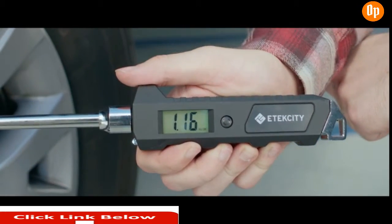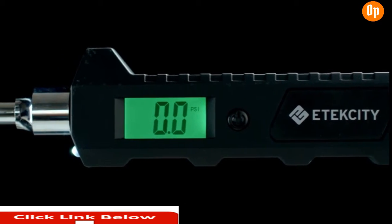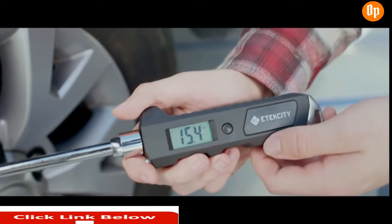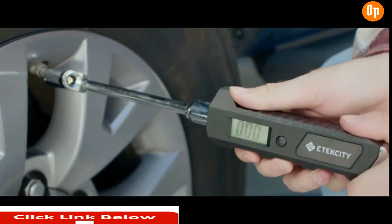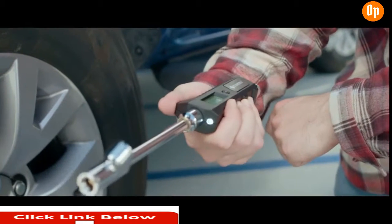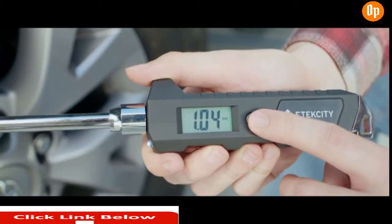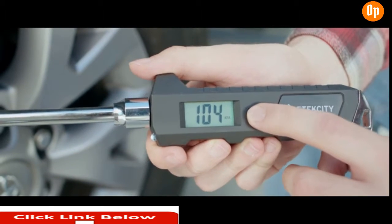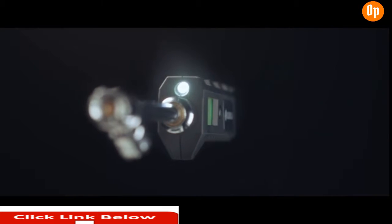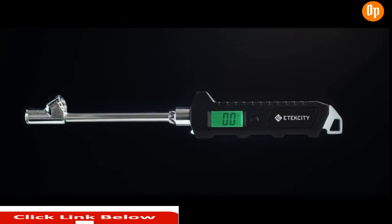Take accurate readings within a hundredth of a percent. Measure any type of tire, up to 230 PSI. To use it, attach the nozzle to a tire valve to instantly get a reading. Both the axles and the nozzle rotate 360 degrees, and the textured handle gives you a firm grip. Tap the Unit button to seamlessly change between PSI, bar, kilopascals, and kilogram per centimeter squared. The built-in light and backlit LCD ensure maximum visibility in any lighting.